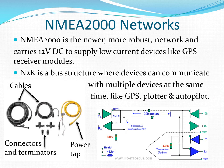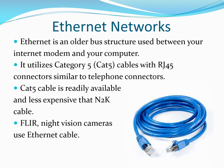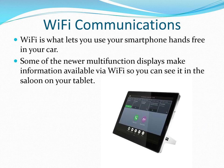NMEA 2000 is a newer and more robust marine network that lets multiple devices communicate with each other, and it can show engine data, wind data, and other information aboard your boat. Some devices, like FLIR thermal imaging cameras, use Ethernet cables for connections. Using Wi-Fi and tablets is less expensive than having multiple multifunction displays, but tablets may not be marine rated.